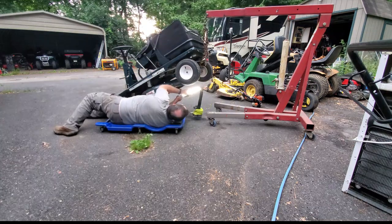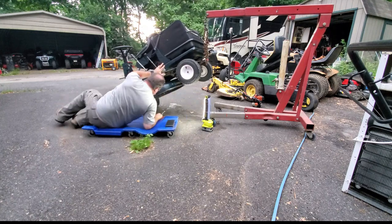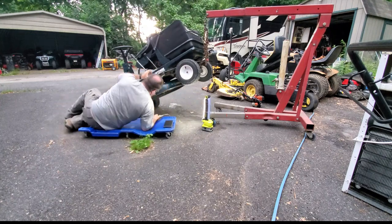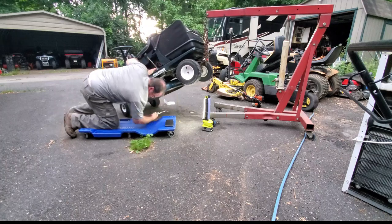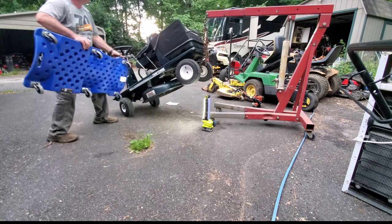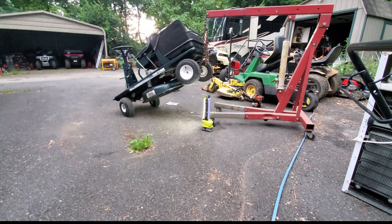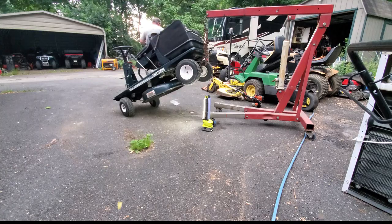I finally got the spring on there and now I'm ready to put it down. You might be able to hear it on the video — you can definitely see the trees and there are some weather patterns starting to move in. It's getting very windy and it's about to start raining soon, so I've got to get my tools put away.